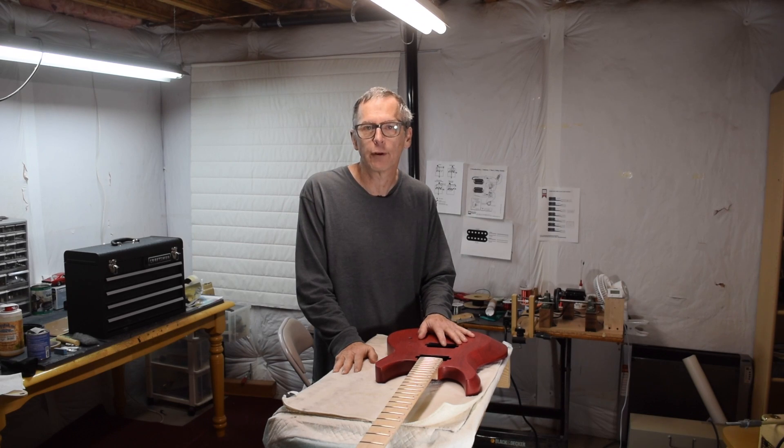Hey guys, it's Chris at Highline Guitars and you're watching episode 122 from the Luthier's Workbench.